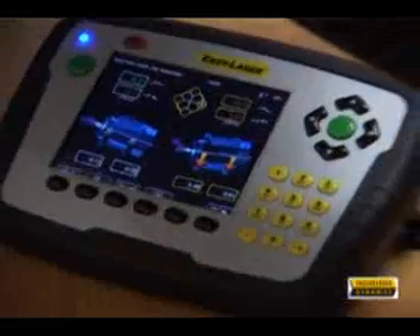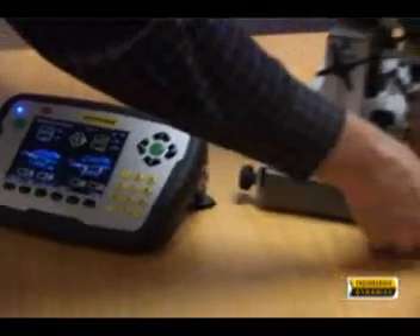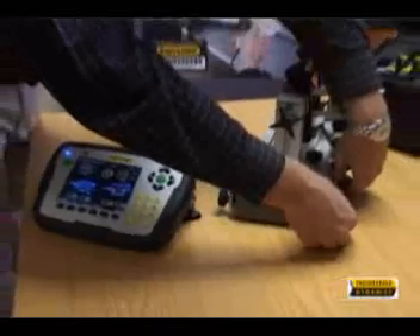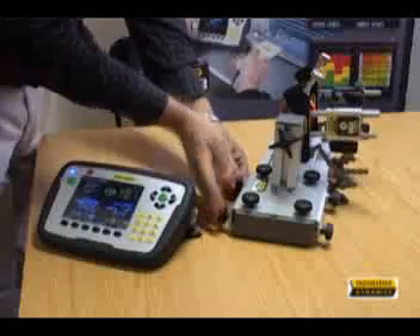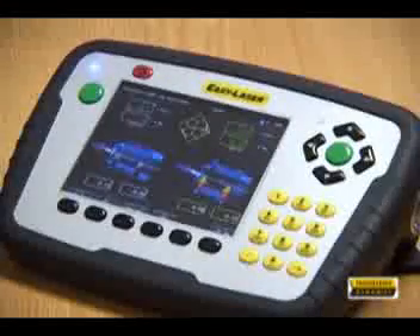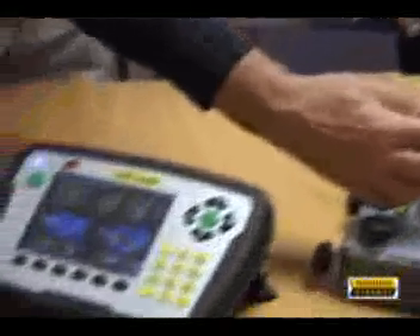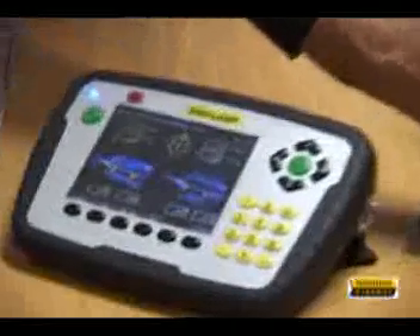The results for both shimming and horizontal moves are shown in color on the screen. After horizontal moves, move the detector more towards the 12 o'clock position for shimming values. Shim thickness values to be added at the feet are shown, and when in tolerance the system turns green.